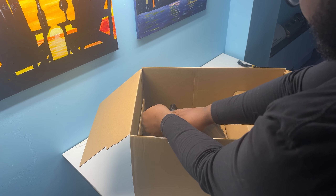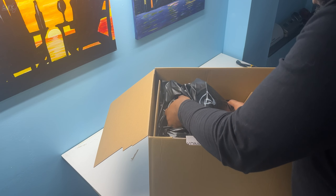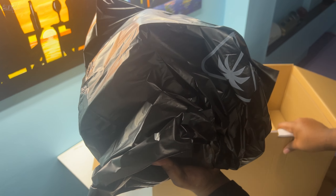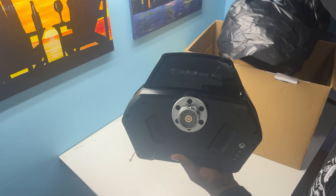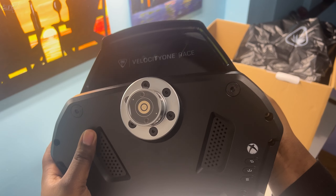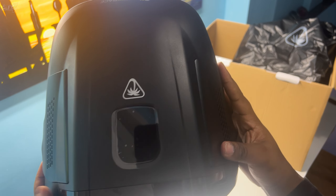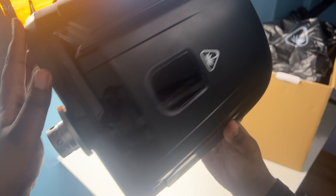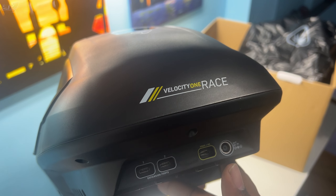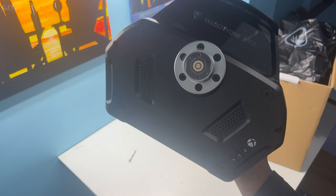Next out of the box is the base. This is quite heavy to be honest. Here is the base of the wheel — it uses a screen which I have to plug in to show you what it looks like. There are also some buttons on there. On the rear end you have expansion ports: Xbox, PC, and your DC power in. I'll set this aside — you can hear me breathing under the struggle of how heavy this is.